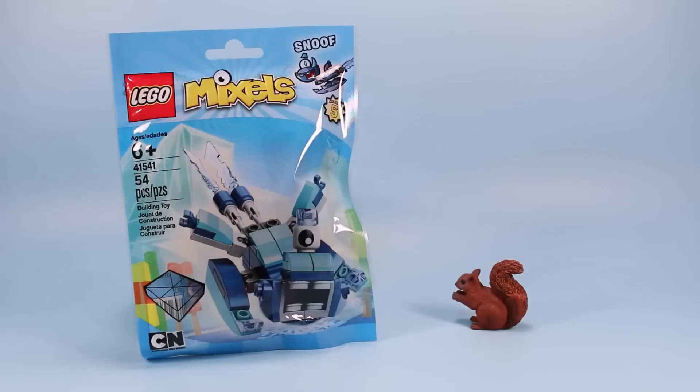And finishing off this new Frosticons trio, we have Snoof, set number 41541, 54 pieces.